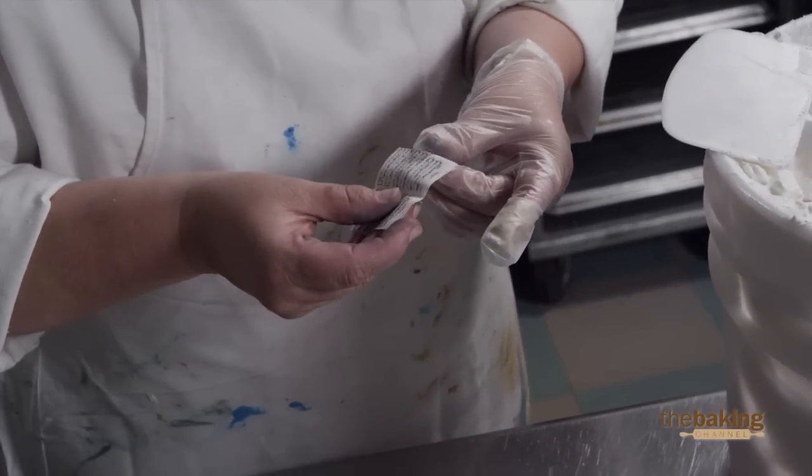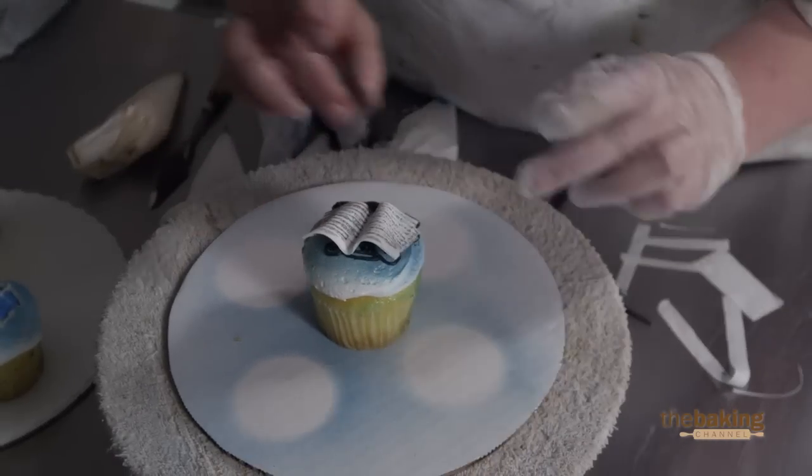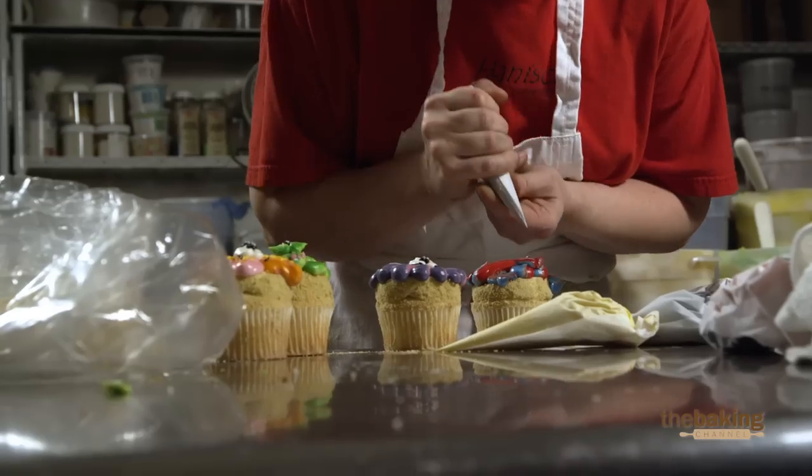The saxophone is pretty detailed. I'm a little worried about the music book, hoping that it curls the right way and everything goes right with that.